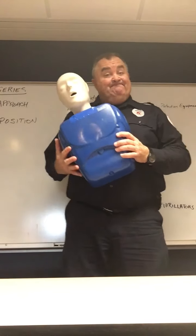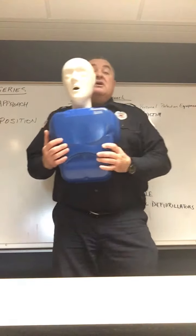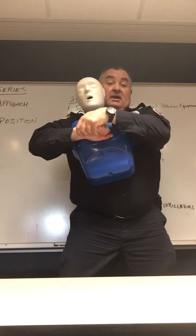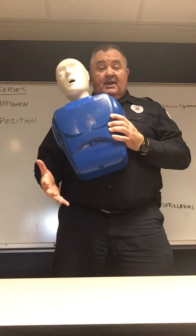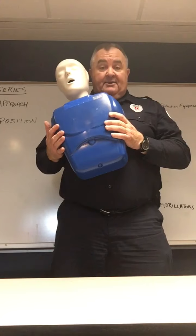For pregnant women who are showing, we can't do the abdominal thrust, so it would be up under the armpits in the center of the chest — straight in. If we can't save mom, we won't be able to save the baby. So it's in the center of the chest, straight in.